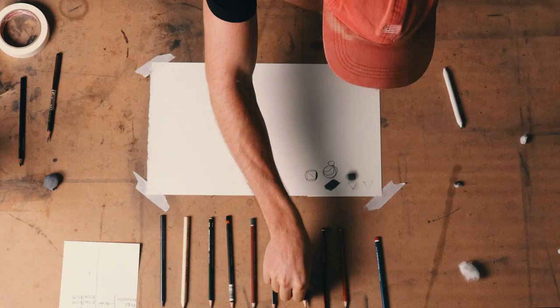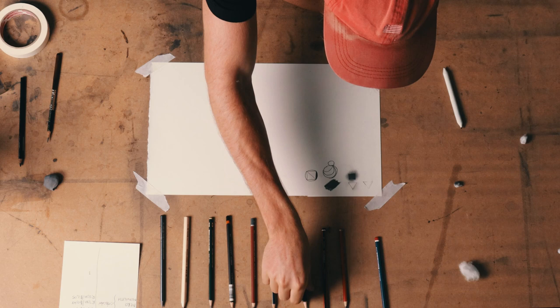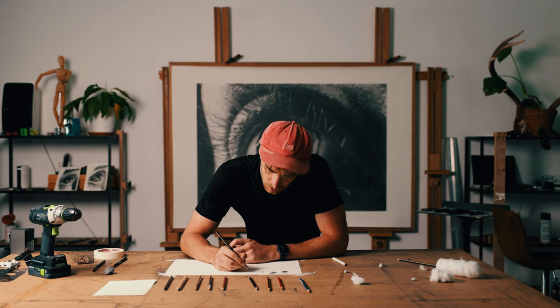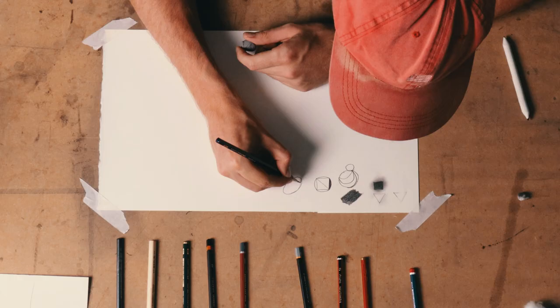Now we have the first Faber-Castell — this is Faber-Castell Gold. Ovals are very underrated shapes and pencils don't often respond well to ovals, so I feel like it's a good one to use in the stress test.